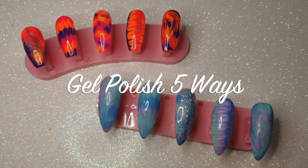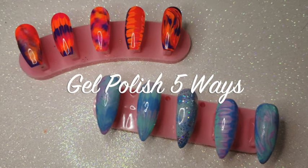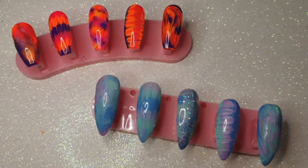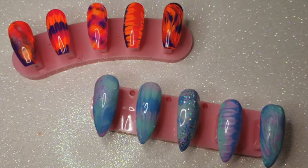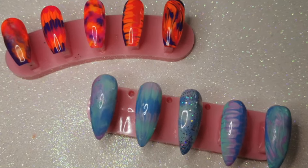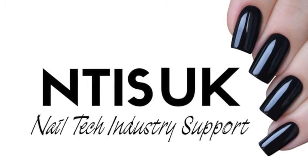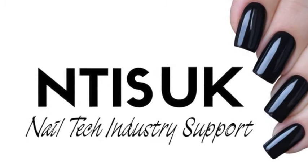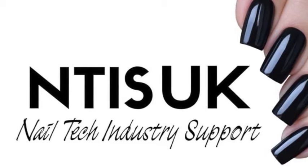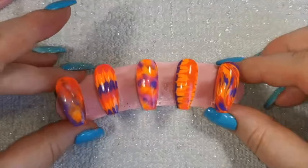Hi guys, welcome back to another video on my channel. Today we're going to be doing gel polish five different ways, so I hope you enjoy what I'm about to show you. Before we get started, I just want to mention that me and a couple of my nail tech friends, Emma and Iona, have started up a nail tech support group — NTIS UK. If you're interested in joining, I'll drop the link down below where you can chat about nails and get advice.